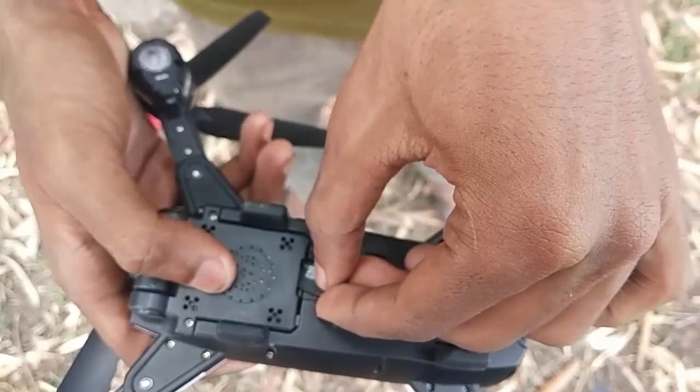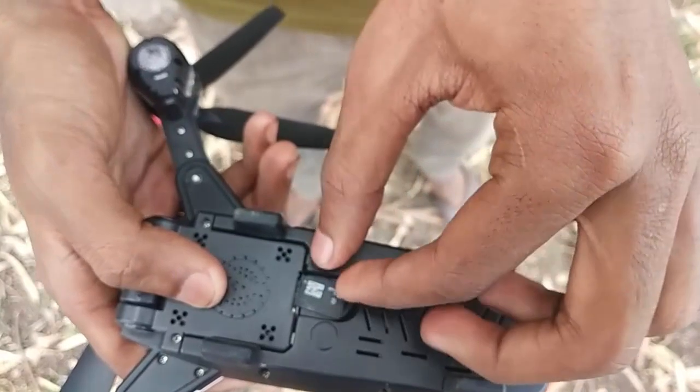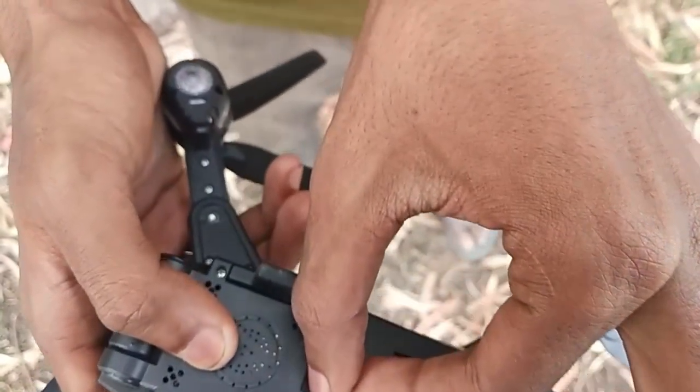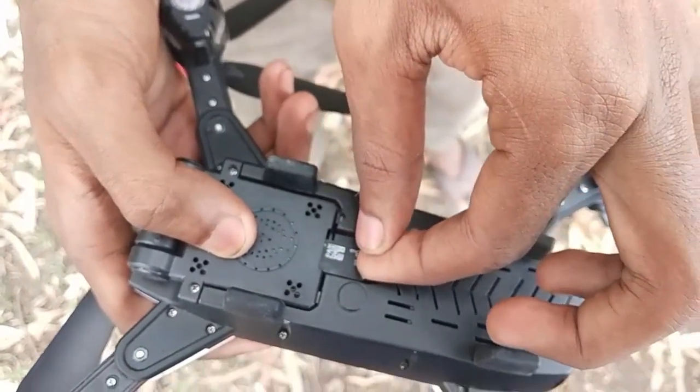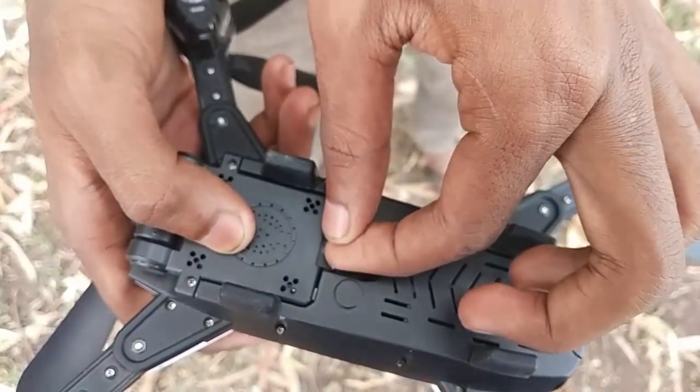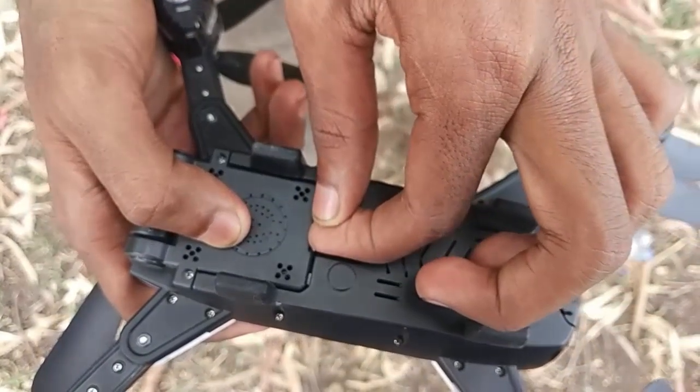I will record the drone and the remote. I will record the video and check the memory. I will show the camera view.